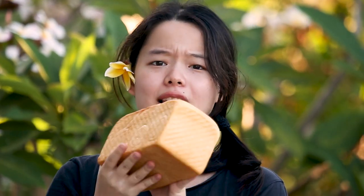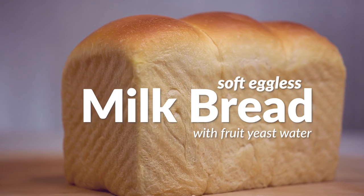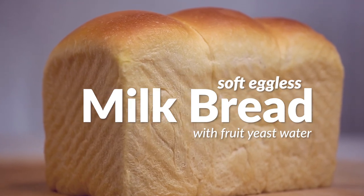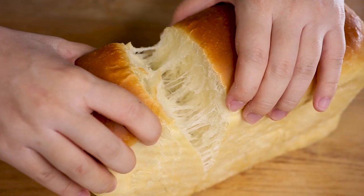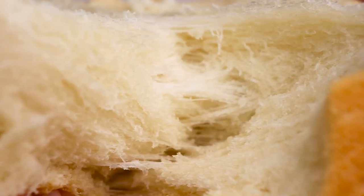It's a bread you'll want to sleep on. Fluffy, soft, cotton-like white loaf bread. That's what we're making today. It's the perfect base for toast, chocolate sandwiches, or any breakfast option really.